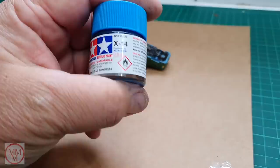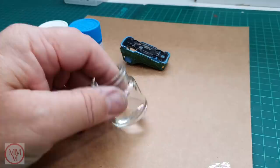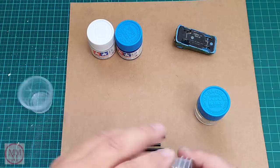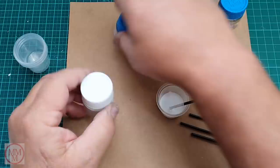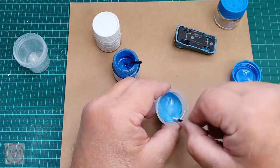Whilst I'm leaving that to soak, I'm using the other model as a guide for the color blue that I'm going to repaint them. I'm using Tamiya X14 blue and X2 white. I've recently gotten into the habit of keeping old empty Tamiya jars, washing them out, and using them to store paint. That's what I'm going to use this jar for, but first I need to mix the paint. When mixing paint, it's always a good idea to add the darker colors to the lighter ones, so I'm starting off with the gloss white X2.